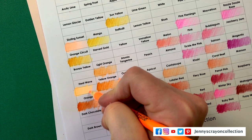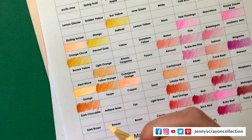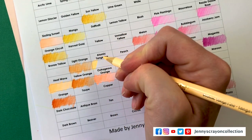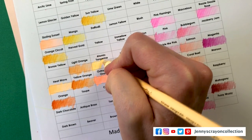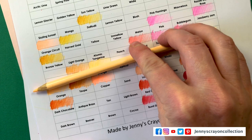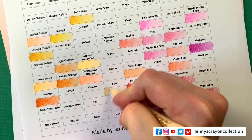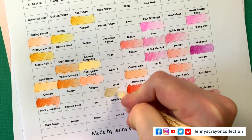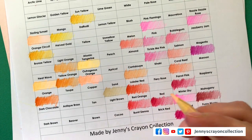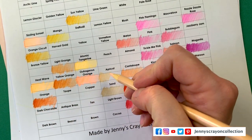Heat Wave — that one's a little bit lighter. I'll definitely update it so just pick it up, it'll be all updated for you. Atomic Tangerine — I feel like that's a lot different than the crayon color. That does not look the same to me at all. Sand — Apricot — it's like Outrageous Orange, it just stands out a lot right there.